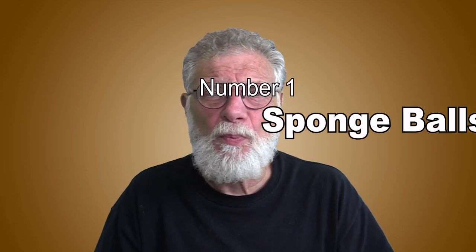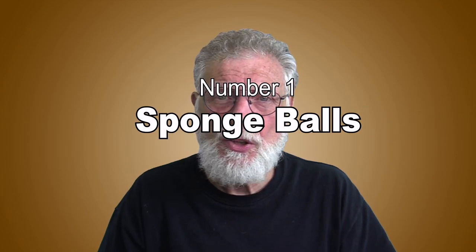Number one: sponge balls. I lumped sponge bunnies in with sponge balls because I think they're essentially the same. I'm not one bit surprised sponge balls tops the list — it gets a great reaction from every kid, even 40-year-old ones. There are hundreds of different sponge ball routines: some where the magician just keeps producing balls from nowhere or his mouth and the balls keep multiplying, some where the balls change shape, and others ending with seemingly hundreds of sponge balls produced at one time.